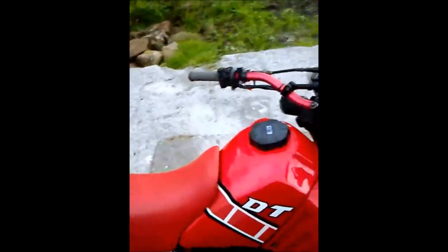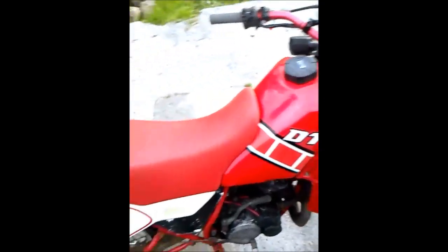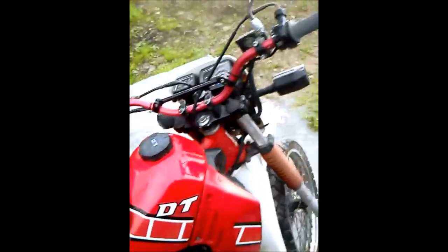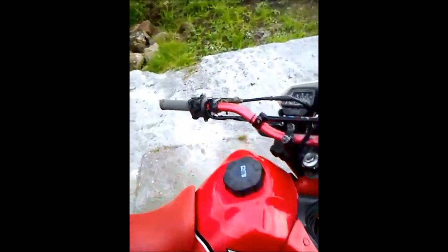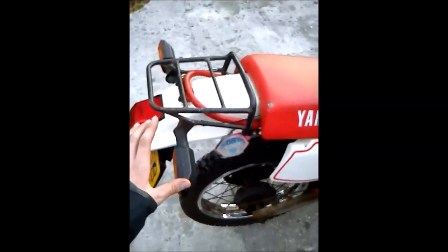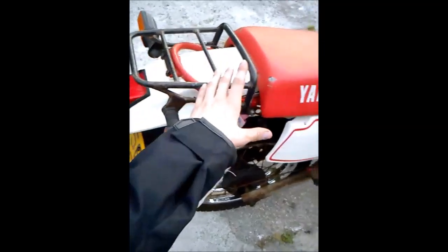There's also a Yamaha DT125. I painted the hand guards for it today, so I'm going to be taking this guard here — this white one — off and painting that. I'm going to do the wheels as well, they could do with some work.